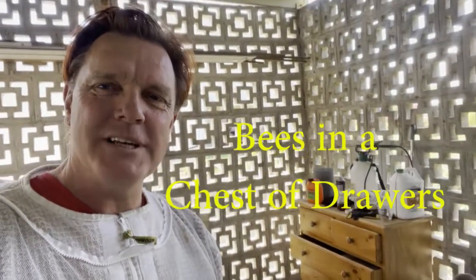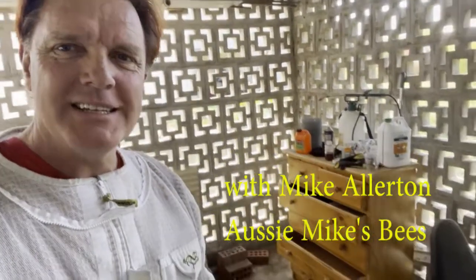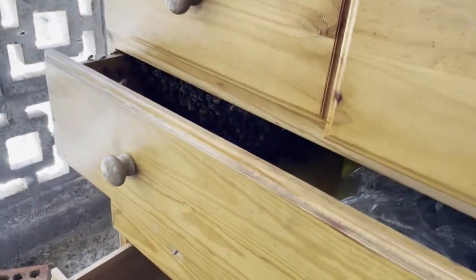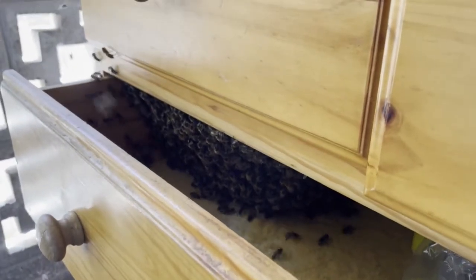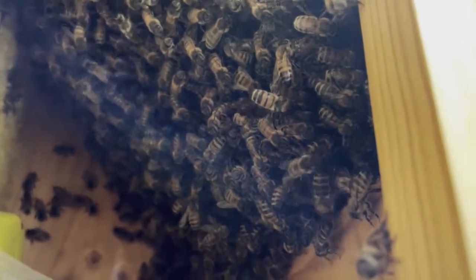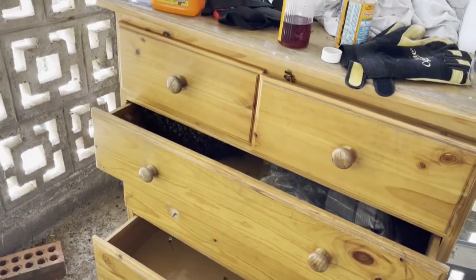G'day, Mike from Aussie Mike's Bees again. We're capturing more bees — it's been swarm season here and I've done heaps where I haven't been able to video them. This one's an interesting one: we've got a colony inside this chest of drawers here. On this second one up here you might be able to see some bees going down. A swarm a couple of weeks ago settled in there and I got a call from the owner to please get them out.